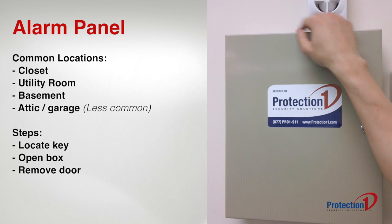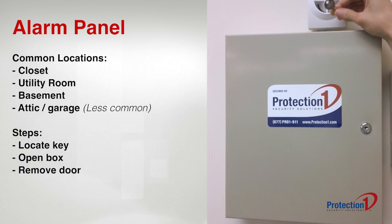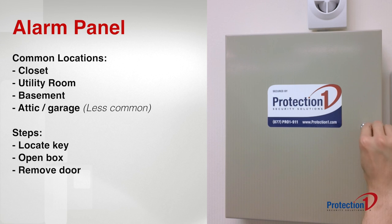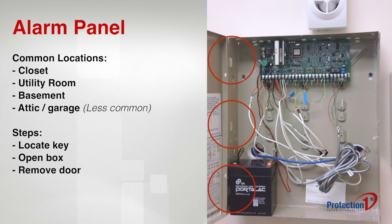If you're not sure where your key is, check on top of the box, but be careful not to push the key into any of the holes on the top. Use the key to unlock the box. For easier access, remove the door from the panel by lifting it off of its three hinges.